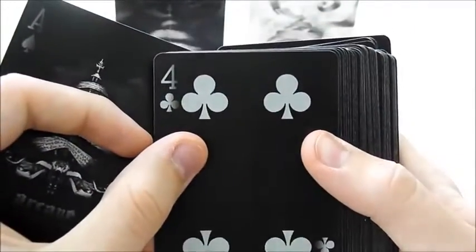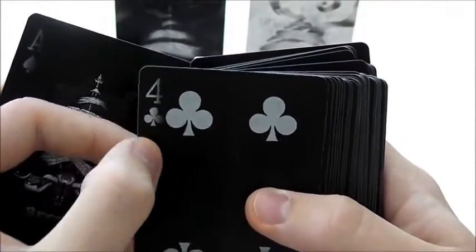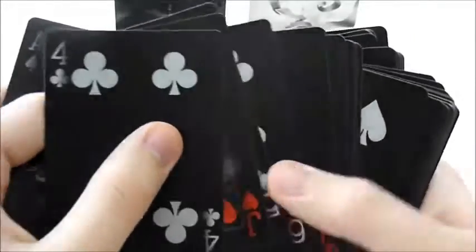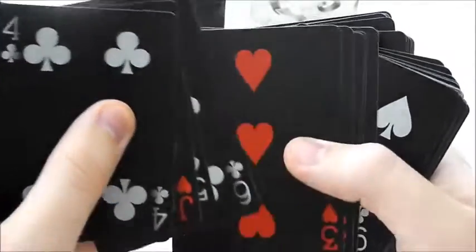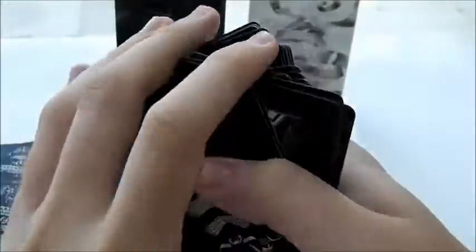Even the main cards that you would normally say are boring have this little bit of fading on them and they all look great. Especially the red ones — the red really stands out on the black background. I like them.